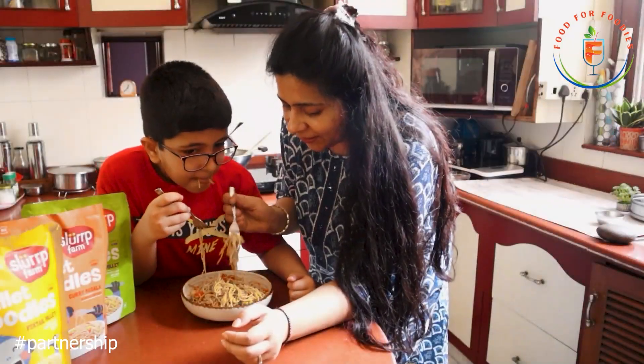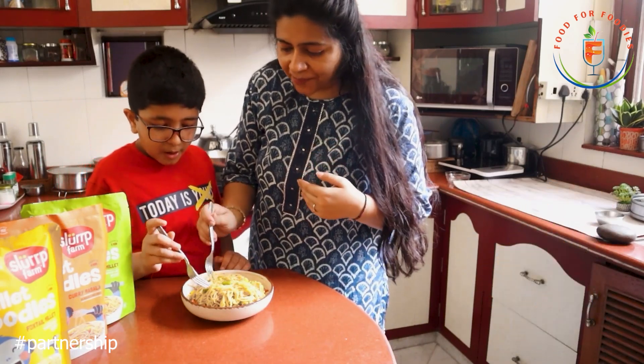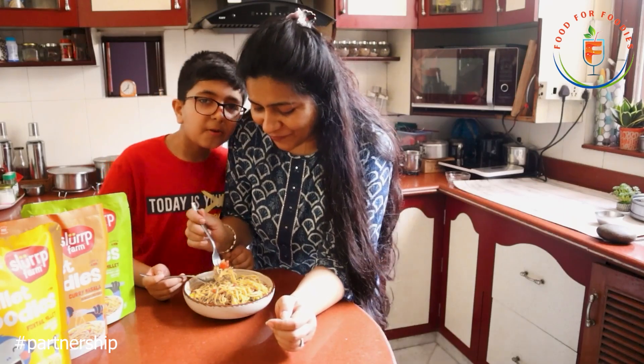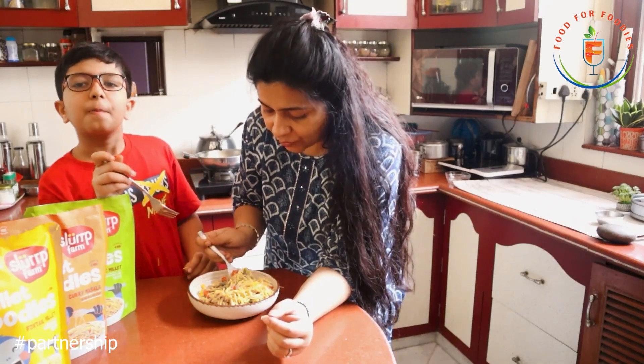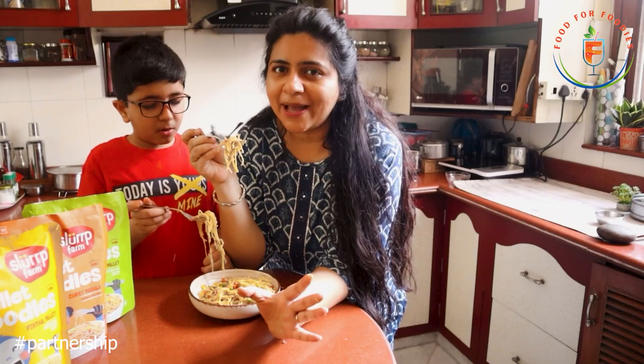How is it? No words! How do you feel? Sardak loved it so much — millet noodles he can eat on his own! It's amazing. Sardak cannot stop at all. There is a good spice blend which I personally like — it's not very spicy but it's good. It's really good and perfect for kids. The best part is the quantity is quite good — 3 people can eat from one packet.